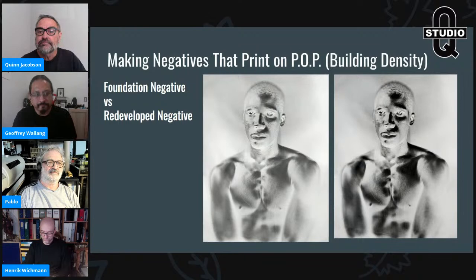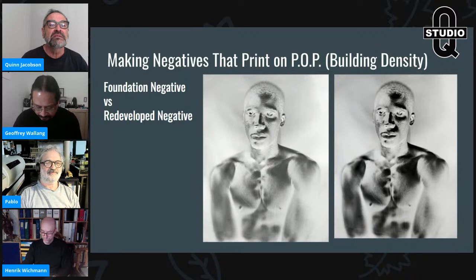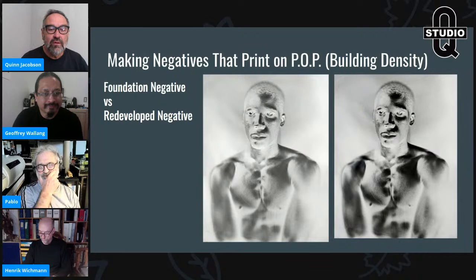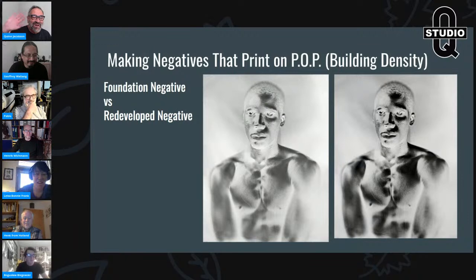Now let's transition from positives to negatives. Negatives need not only good contrast but also density — building density is really important. Without sufficient density, you can't make traditional POP prints or printing-out paper prints.